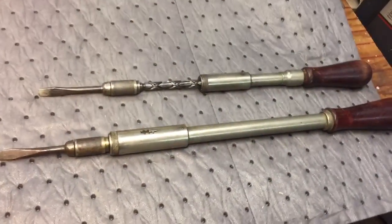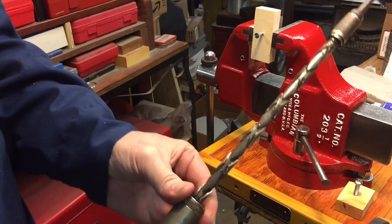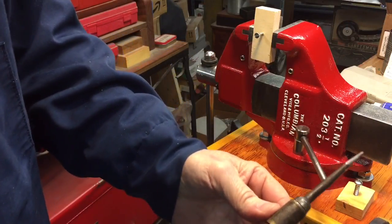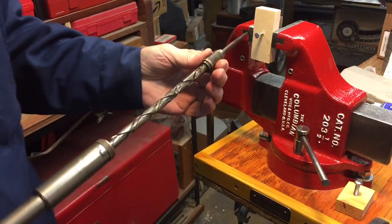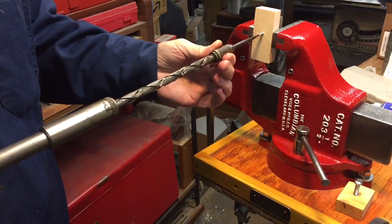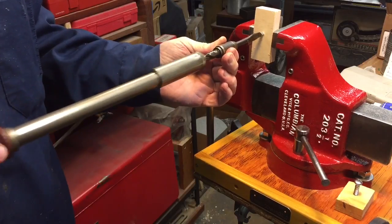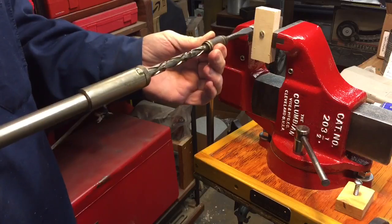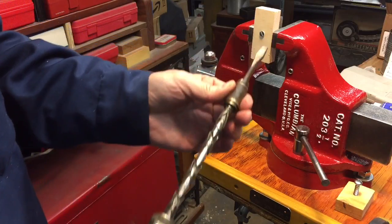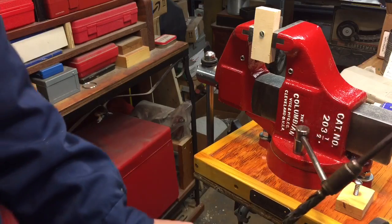First off, you remember these old push-type screwdrivers. These old antique push drivers — how they worked was there was a detent here. You turn this, that would spring out, and as you push it in it drives the screw. They would use these a lot for window installation. You can see by pushing in like this it works good and will drive the screw in. The problem is if it slips off the screw you could damage your work, but they do have their place — you don't see these used too much anymore.